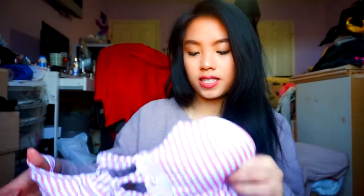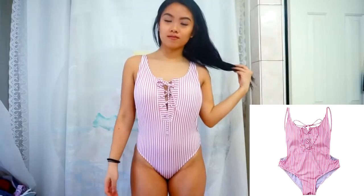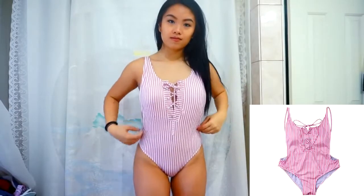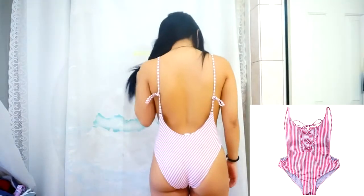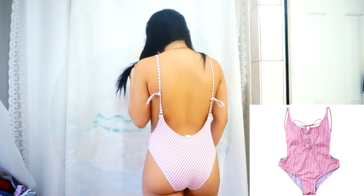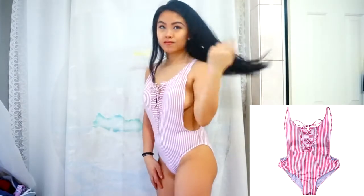If you guys want any of these, I will leave everything in the description bar down below. So the first swimsuit I'm going to be showing you guys today is this one piece — it's a really cute coral white striped one piece. It goes really high up on the leg and it looks exactly like the picture they show on the model, and it looks really good on.